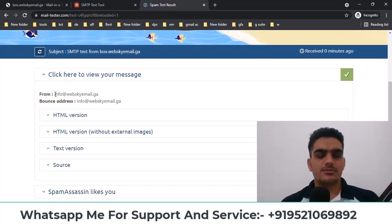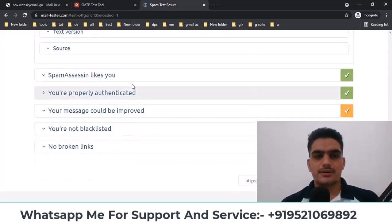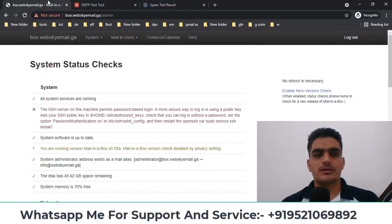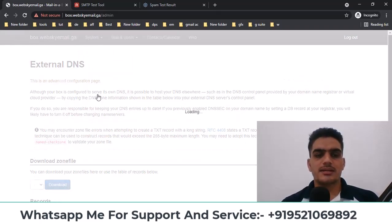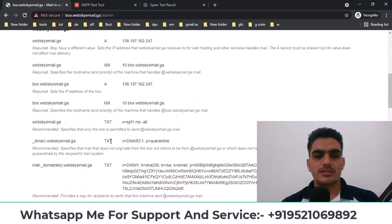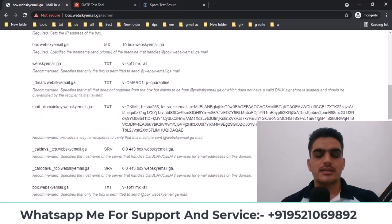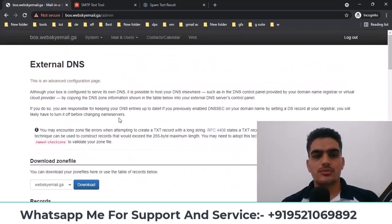When you click here, it shows the from email, and here it will show you all the details like SPF, DKIM, and DMARC records — it creates these automatically. If you want to check this, go to System, click on External DNS, and here it will show you all the DNS records — TXT records like SPF, DKIM, whatever is set up. You don't have to do anything manually; it does everything automatically.